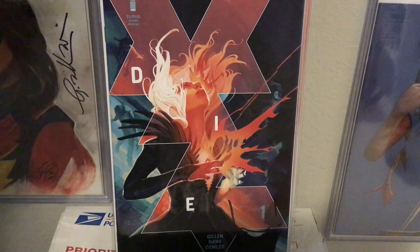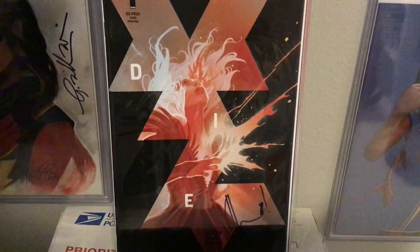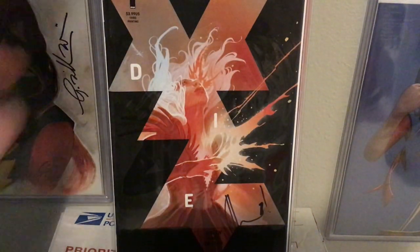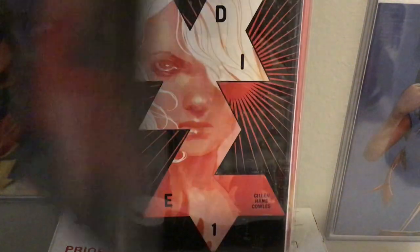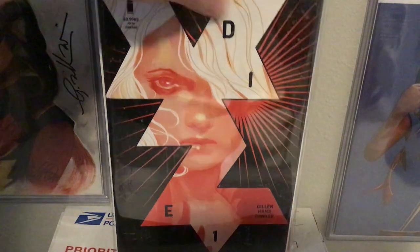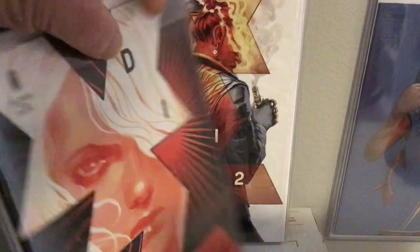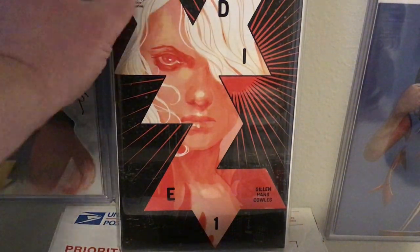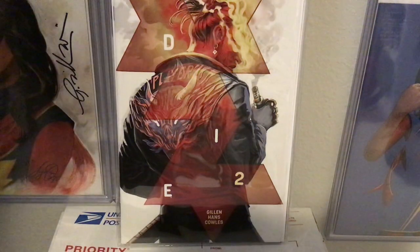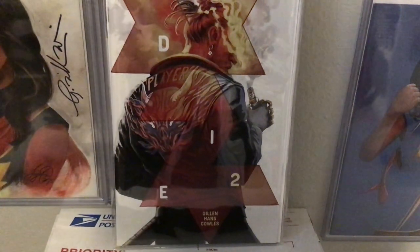There's Die Issue 1. There's Die Issue 1 second printing, again signed by Kieran Gillen. There's Die Issue 1 third printing. There is Die Issue 1 — the virgin variant of the fifth printing, apparently, and also the regular fifth printing. So I'm missing the fourth printing regular, not the fourth printing virgin variant. I'm actually missing the fourth printing of Die No. 1, which is really funny considering I'm such a fanatic and collect so much.